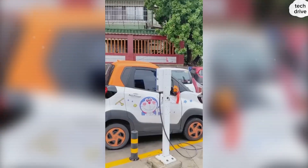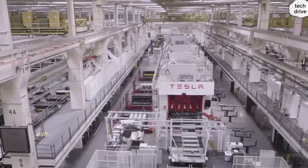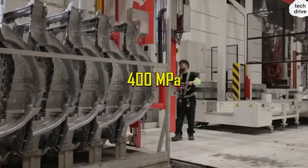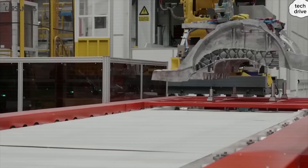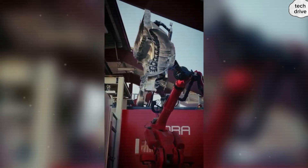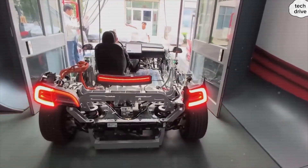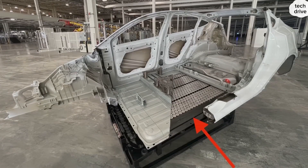This radical reduction doesn't just save time — it changes everything. Tesla no longer needs 40 to 50 workers per line, like with the Model 3 or Model S, handling endless welding and checks. That cuts around $1,500 in labor costs per car. Robots and inspection machines don't have to run at full blast all day either, saving roughly 3 kWh of energy per vehicle. Not when you scale up — over a year of production, that adds up to about $50,000 saved.